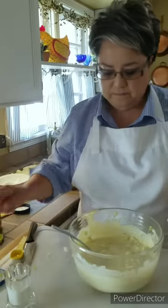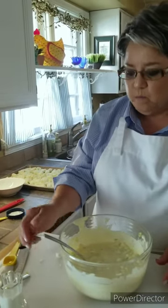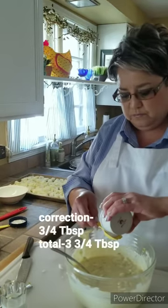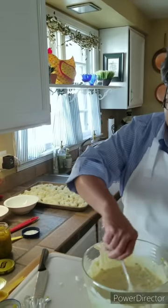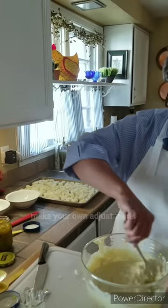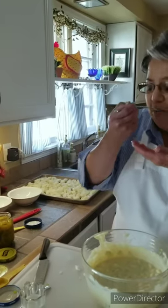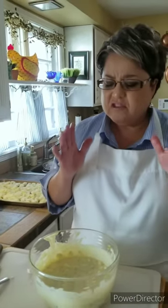I'm gonna taste it. I'm gonna add one more teaspoon of sugar. Taste it. Mmm — this is so delicious.